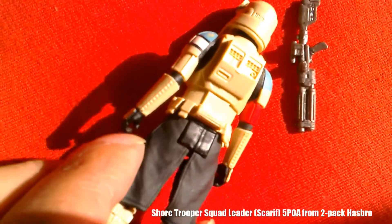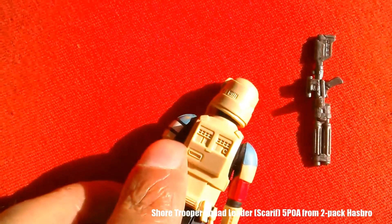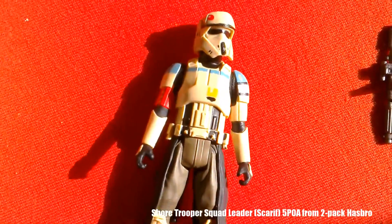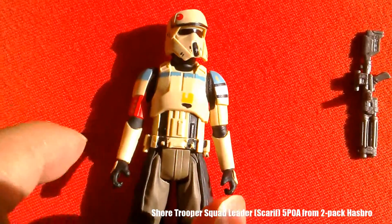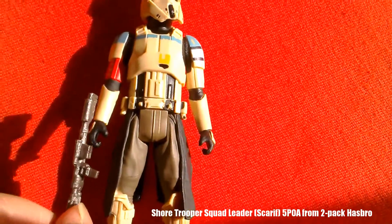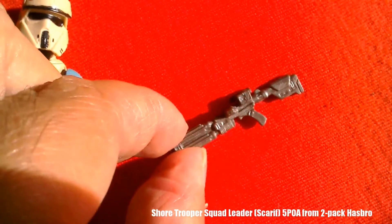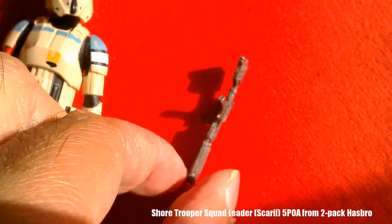The armour looks really good — he has trousers up to here where he has armour again. There's a black camera which is sculpted in — I love the detail on the back. It's amazing, a cool looking figure. I think I like these more than the death troopers. You can see the lovely brown trousers and little boots. Let's look at the weapon — it's got a double barrel at the front, sort of like an enhanced DL-44 blaster.